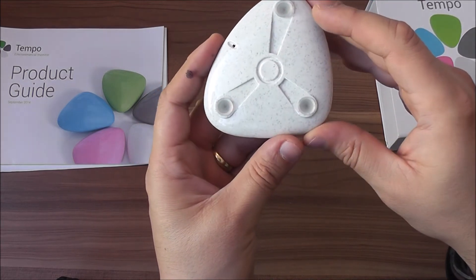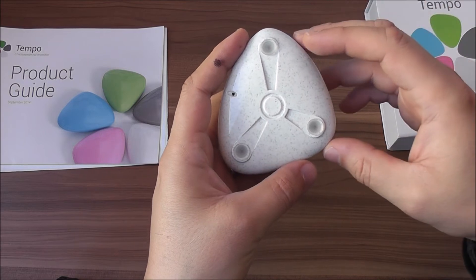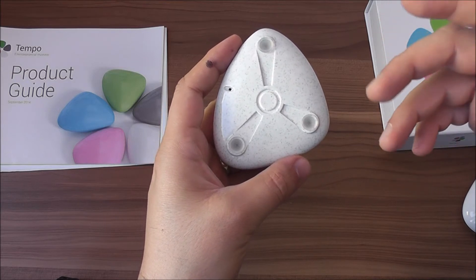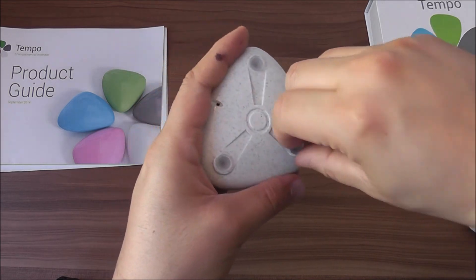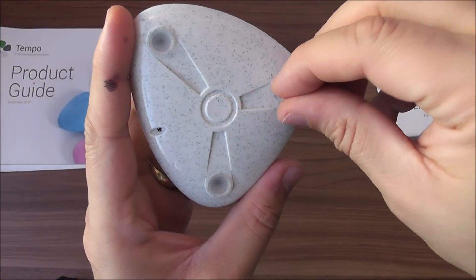The unit comes with batteries already included. It's a functional unit as you receive it by mail. The manufacturer rates the batteries for about a year of usage. If you need to change the batteries, it's very simple — you remove these little caps, there's a little screw, you unscrew it and you change the battery.